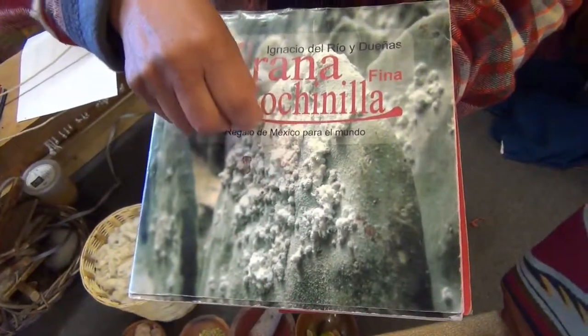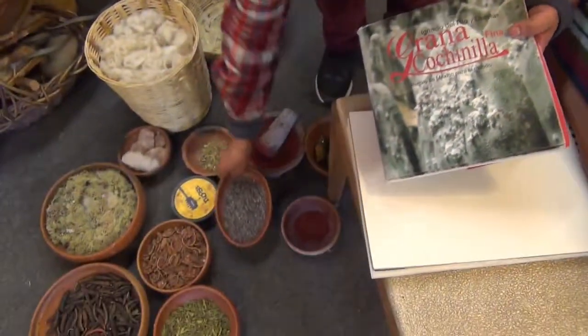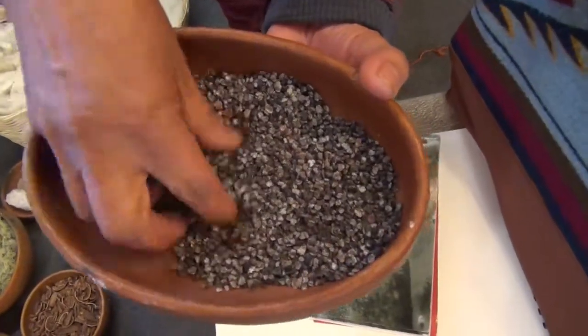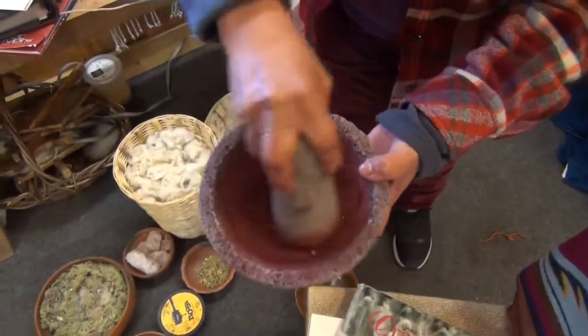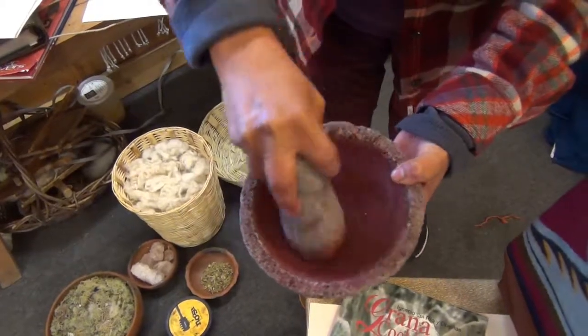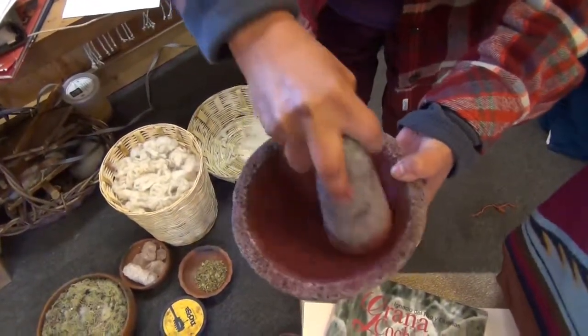The cochineal lives on the cactus for three months to absorb the juice, then they're brushed down and dried in the sun until they become like this. When we're ready to use them for dyeing, we grind them up into a powder like this. From this we can get 60 different colors, and we also have 21 different local plants for mixing and combinations.